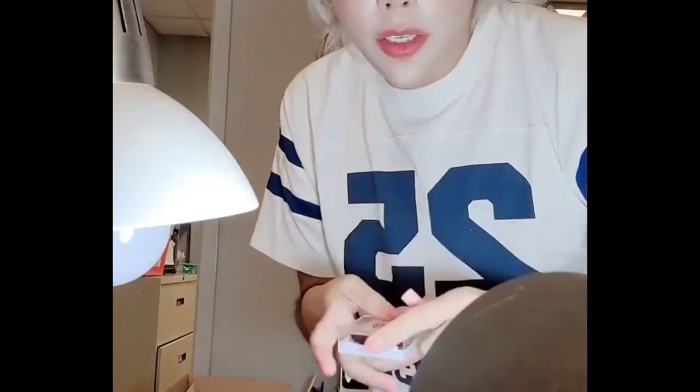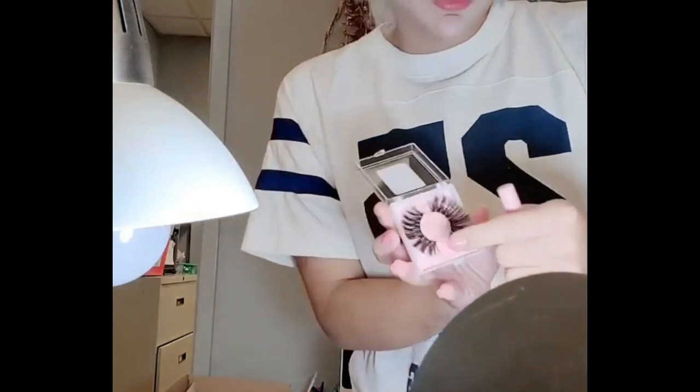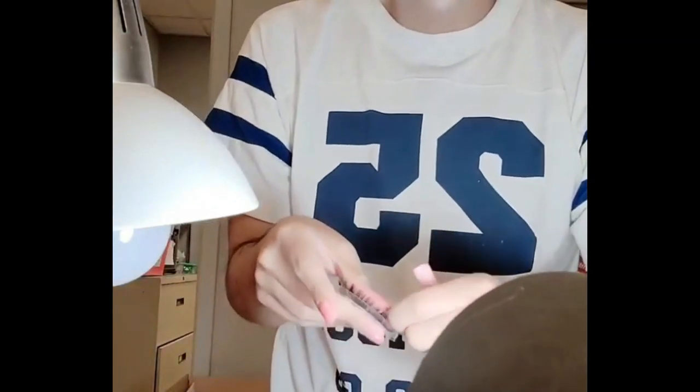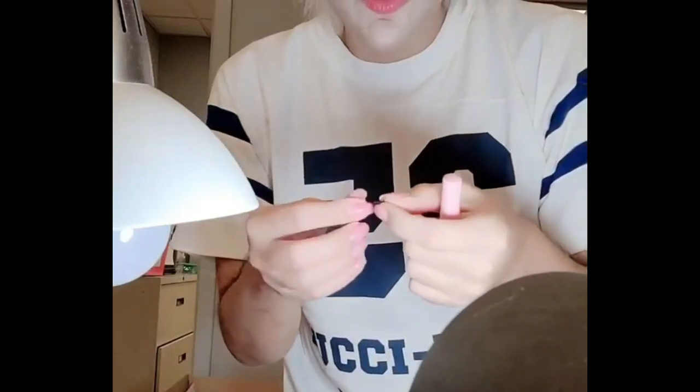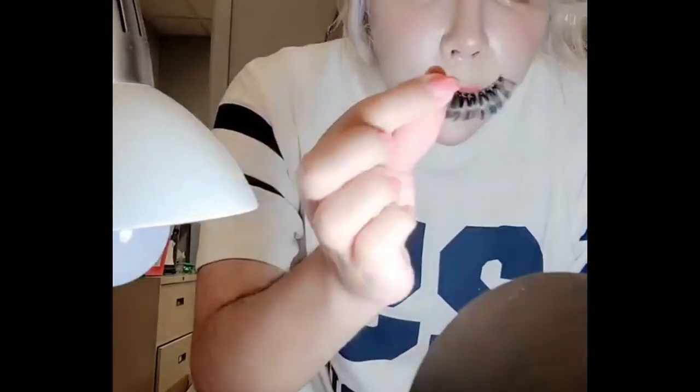There are a few things you need for the maxi lashes: the maxi lash applicator and maxi lash glue. It's so easy. You're going to peel off the lash from the little box that she comes in, like so, and then you're gonna roll it really, really well between your fingers like that with force.